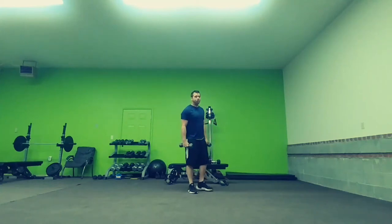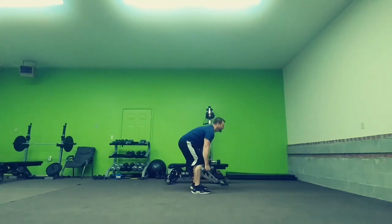Tricep kickbacks. What you're going to do: lean forward, elbows locked up on your side. This is your starting point.